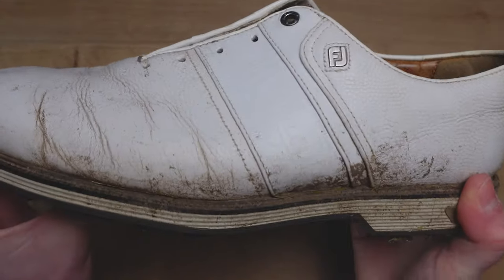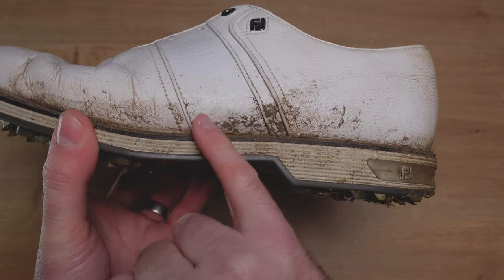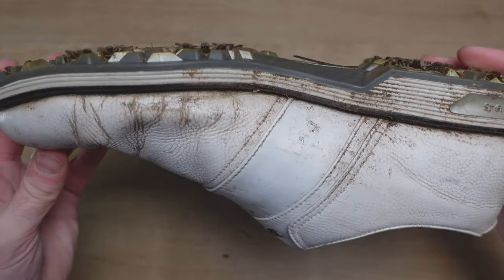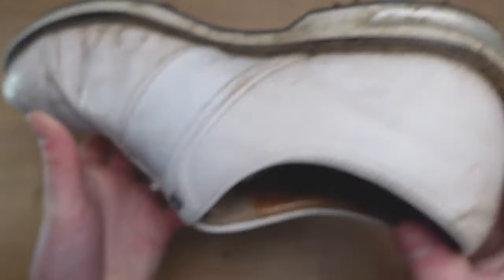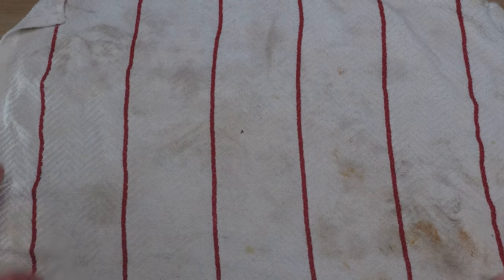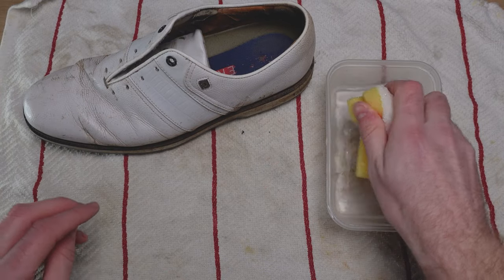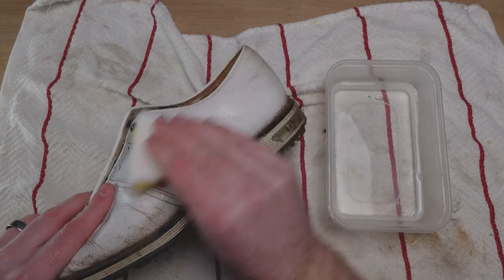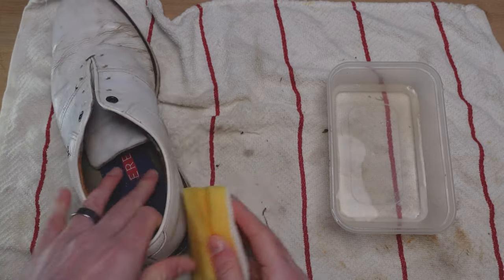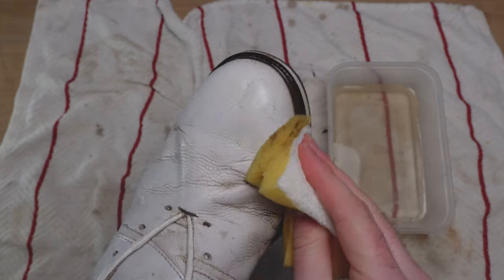Now that we've removed the laces, it's time to remove some of the mud from the shoe. Rather than going straight in with the cleaning paste, I like to use hot water and my sponge to lift the bulk of the mud — the easy-to-access and easy-to-remove stuff. I'm not going to worry about the sole; I've given them a little bang in the garden and I'm fine with the sole as is. I'll just put an old towel down to catch any water, then basically use hot water to remove this mud, wetting it and removing as much as I can.